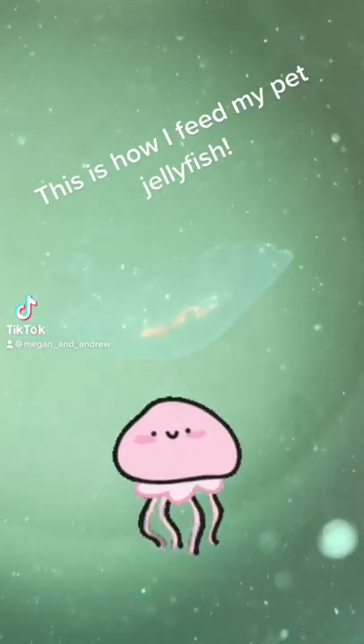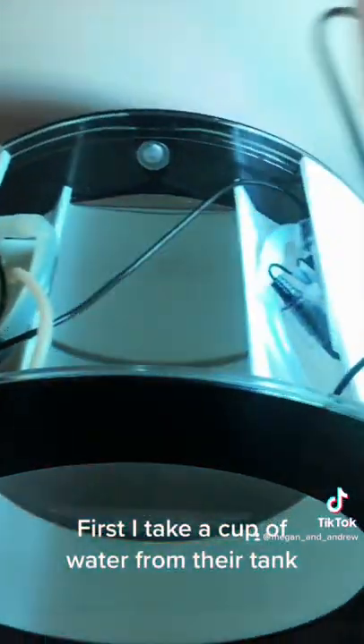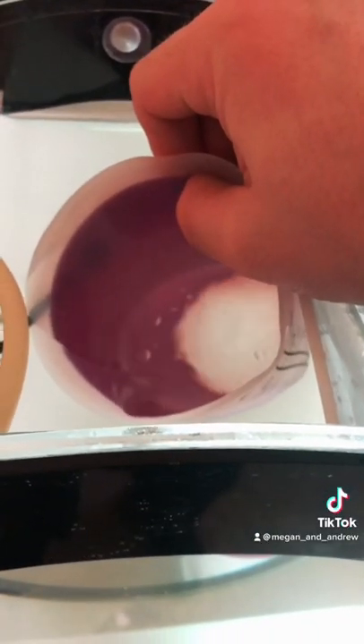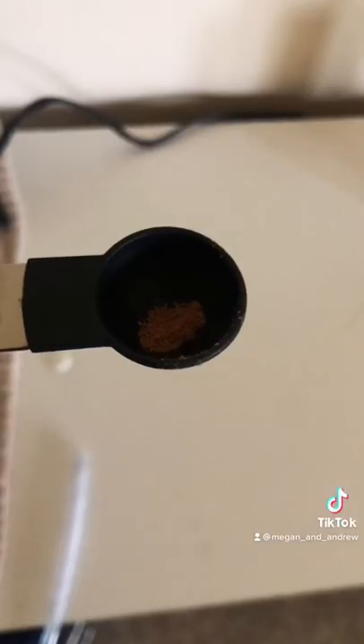This is how I feed my pet jellyfish. First, I take a cup of water from their tank. This is what I feed them. Then I let it soak for 5 minutes.